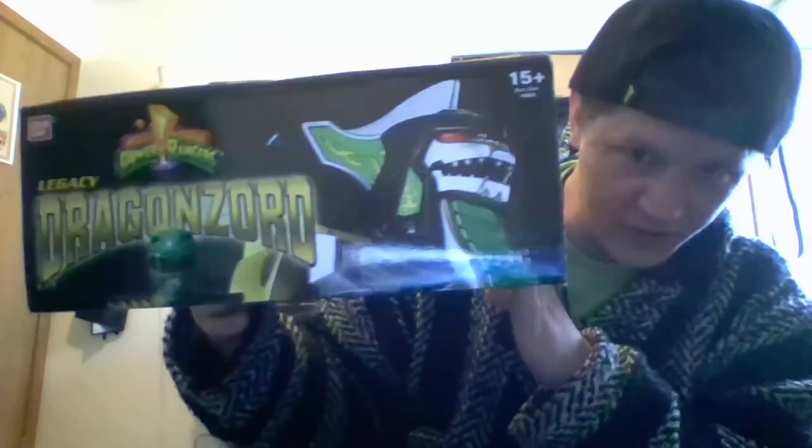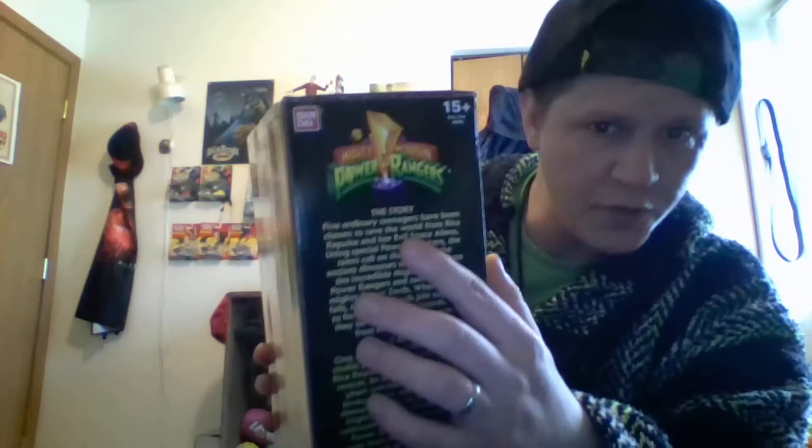Now let's take a look at the legacy Dragon Zord. Nice portrayal, 11 inches tall, ages 15 plus. You have the Secret of the Power Zords story on this side. The top of the box shows Tommy and the Dragon Zord with the Mighty Morphin Power Rangers logo. On this side you have the story of the Power Rangers, and at the bottom you have all six Rangers again. It features metallic paint and die-cast metal parts, and gives you Dragon Zord stats like the old boxes used to in the 90s, along with the combination modes.